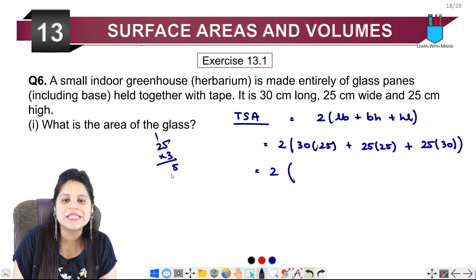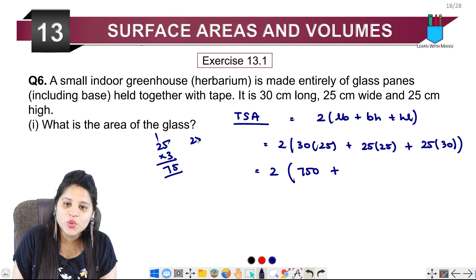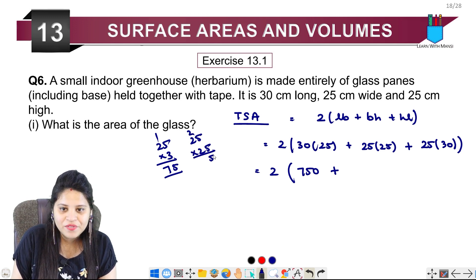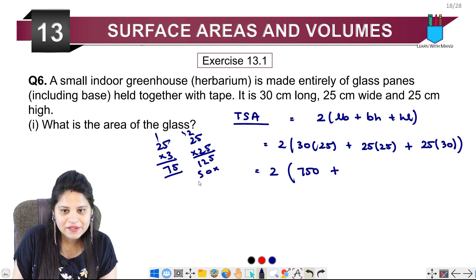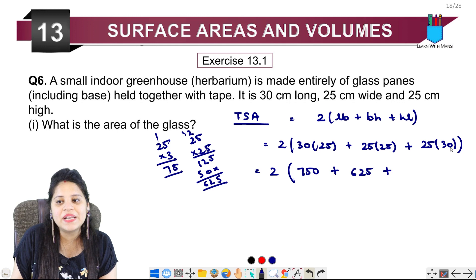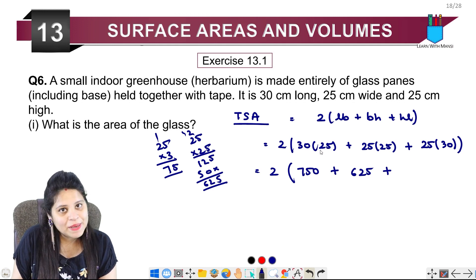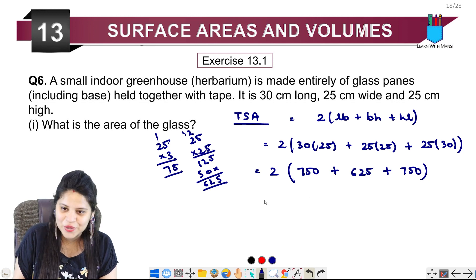Solving each term: 30 × 25 = 750, 25 × 25 = 625, and 25 × 30 = 750. Adding these together: 750 + 625 + 750 = 2125. Multiplying by 2 gives us the total surface area of the glass.